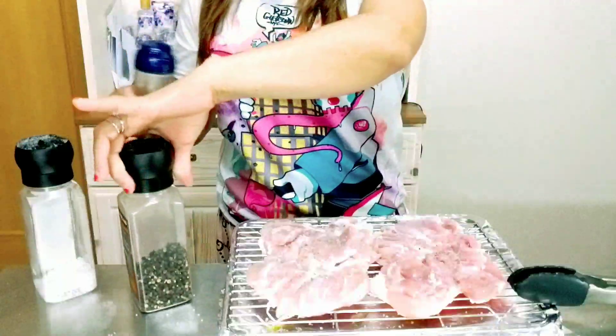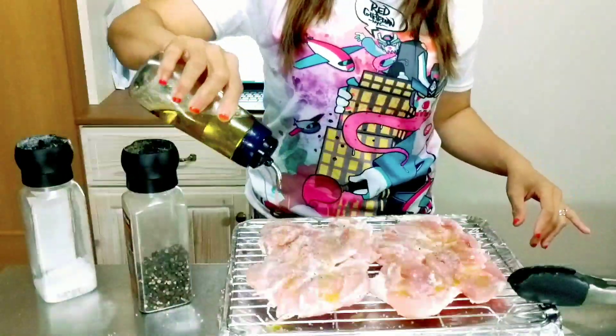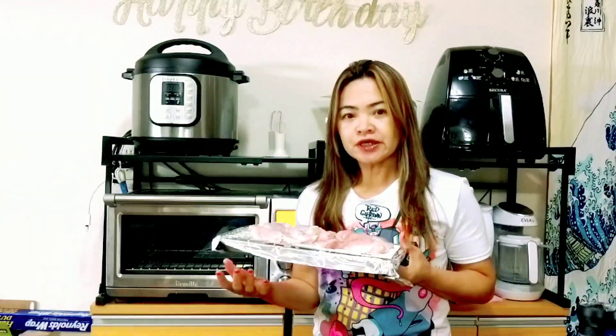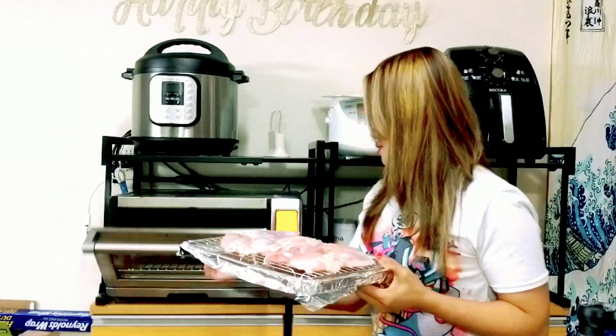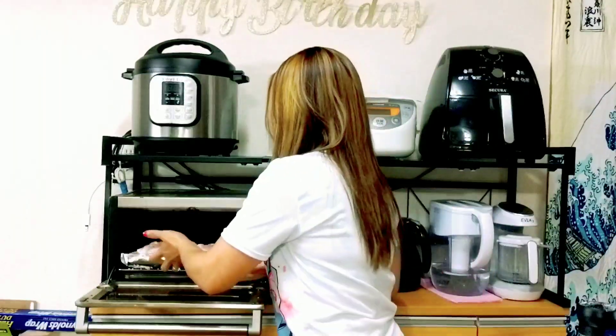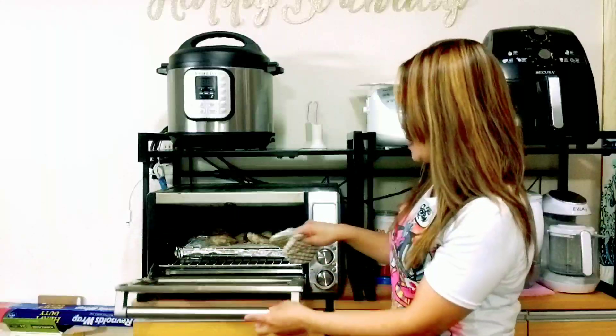Now our chicken is ready to put into the oven. I preheated my oven to 400 degrees Fahrenheit for 30 minutes. And that's it — our chicken is ready.